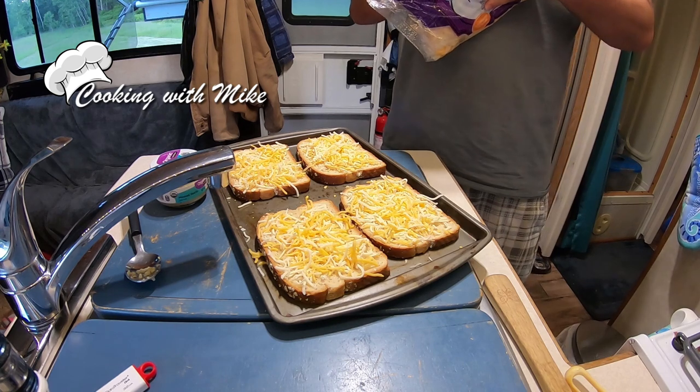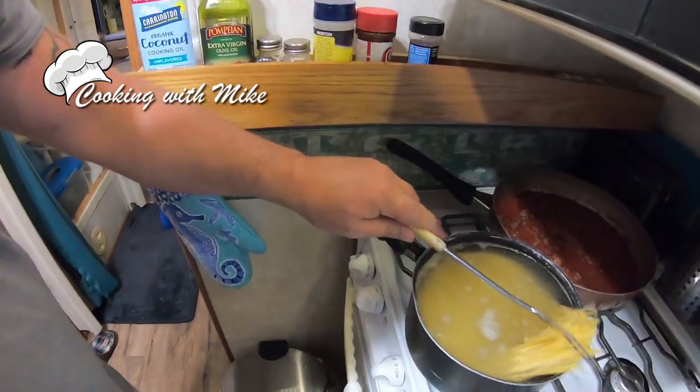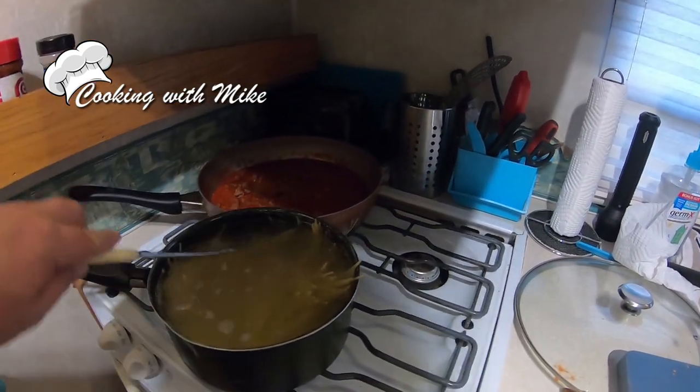I'm always getting these big bags of cheese because they come in so handy for so many different meals. I just like cheese, what can I say. But it can be kind of a pain. Gotta get all those noodles in there — I keep flipping them. It's a little bit more difficult holding the camera.